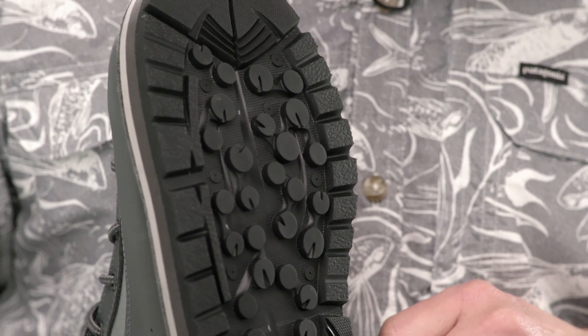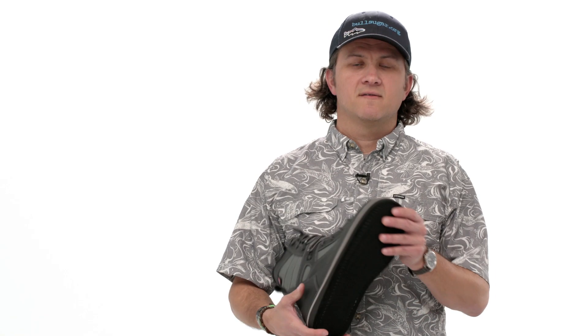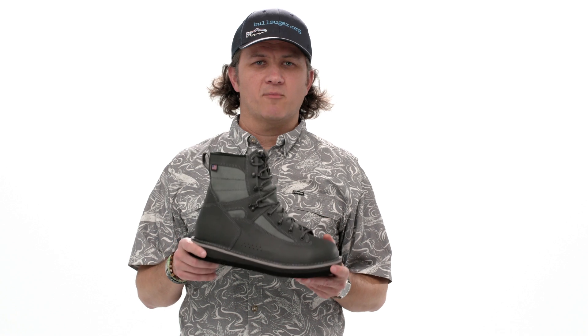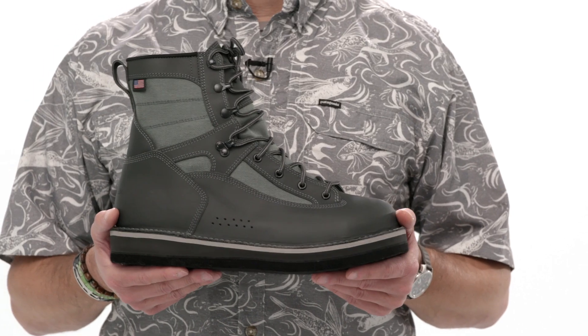Patagonia also makes the Foot Tractor with a traditional felt outsole, which has been both glued and stitched to the midsole. All wading boots require proper cleaning to avoid transporting invasive species.